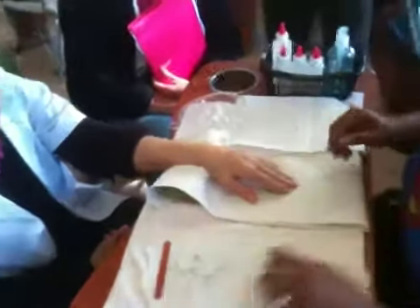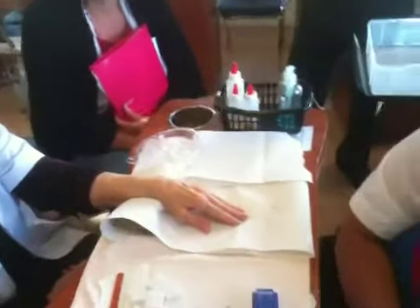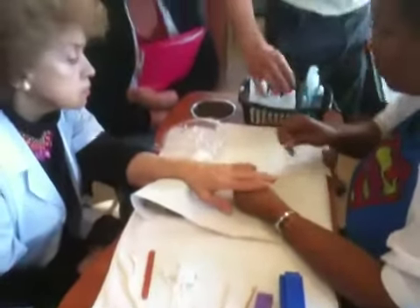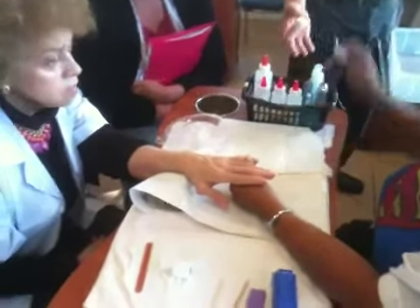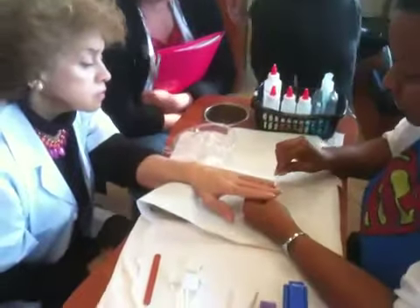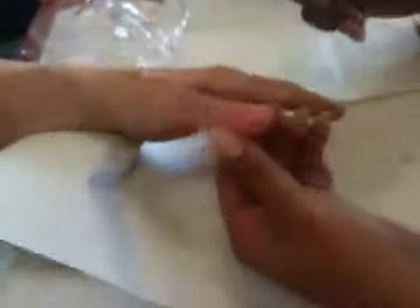Now it's time to apply cuticle cream on the cuticle. She's going to go over the trash can and pour it on the Q-tip. If the bottle is like overflowing, she can take one of these sponges, clean it, let the examiner see that. Now she's going to put it nice and soft to the cuticle — only around the cuticle, not on the skin, not on the free edge.